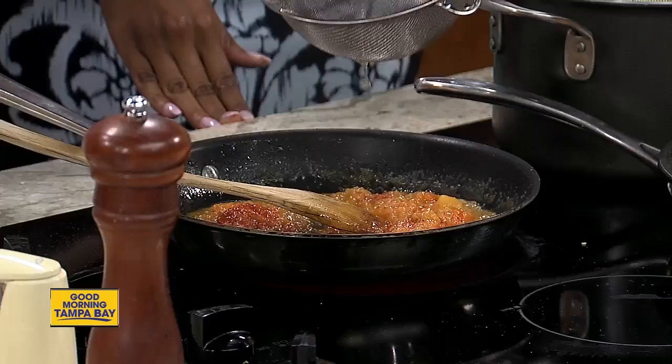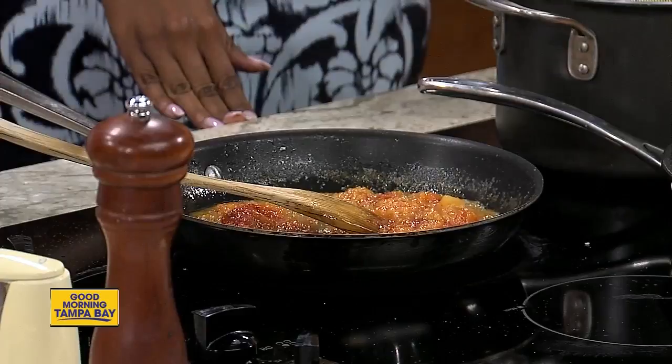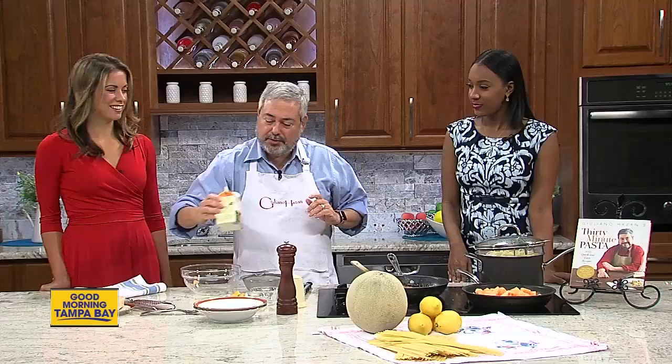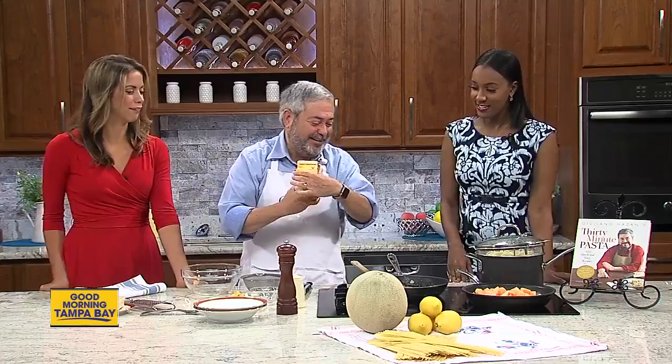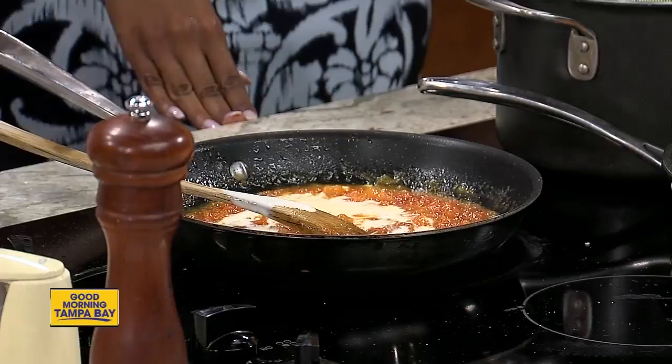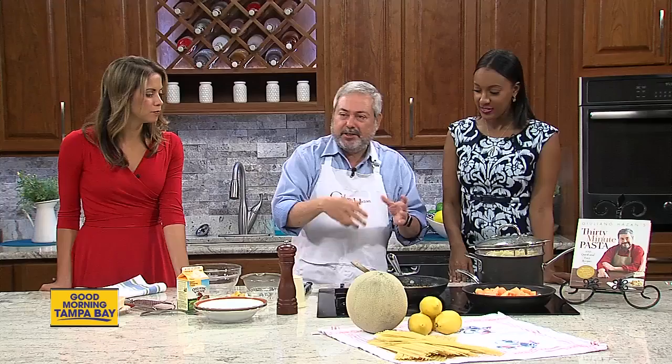The last ingredient is some heavy cream — not too much, don't be afraid of it. We stir that all in and cook this down; I'm going to turn this up even more. Don't be afraid of the cream curdling or anything like that — if it's heavy cream, it won't curdle. Oh, it smells so good!